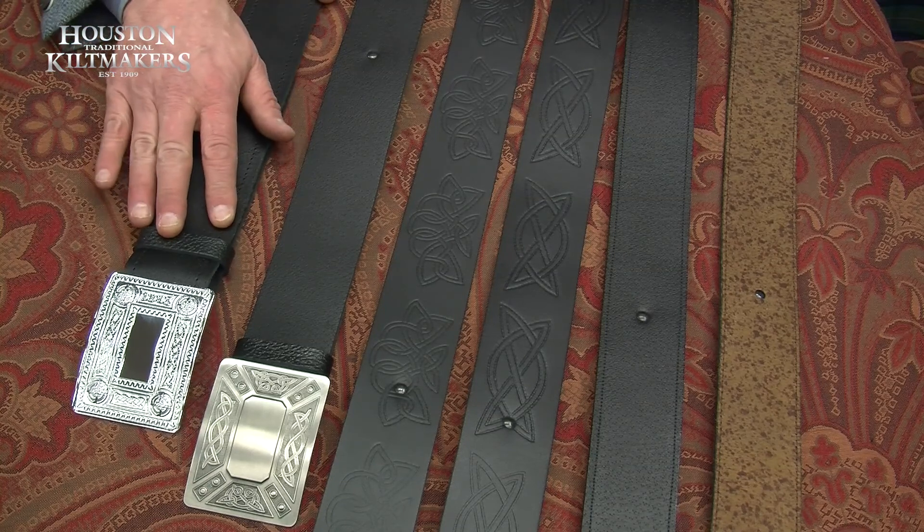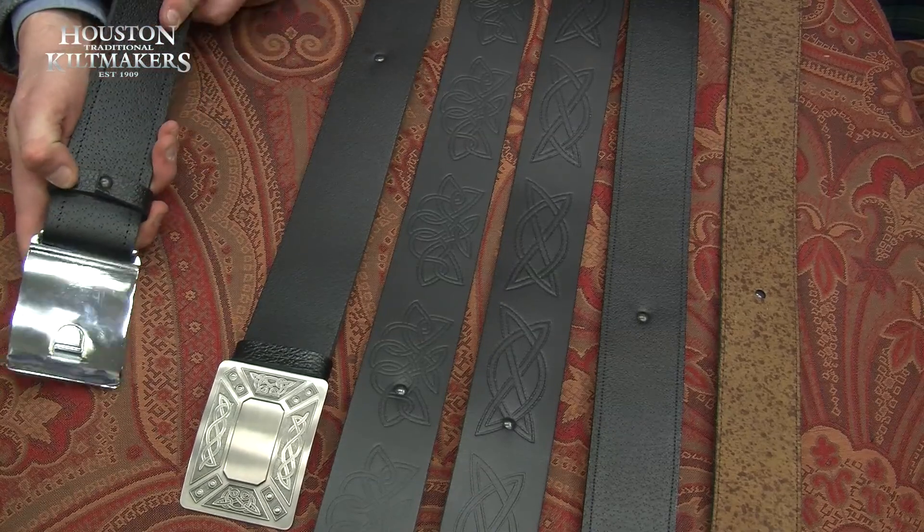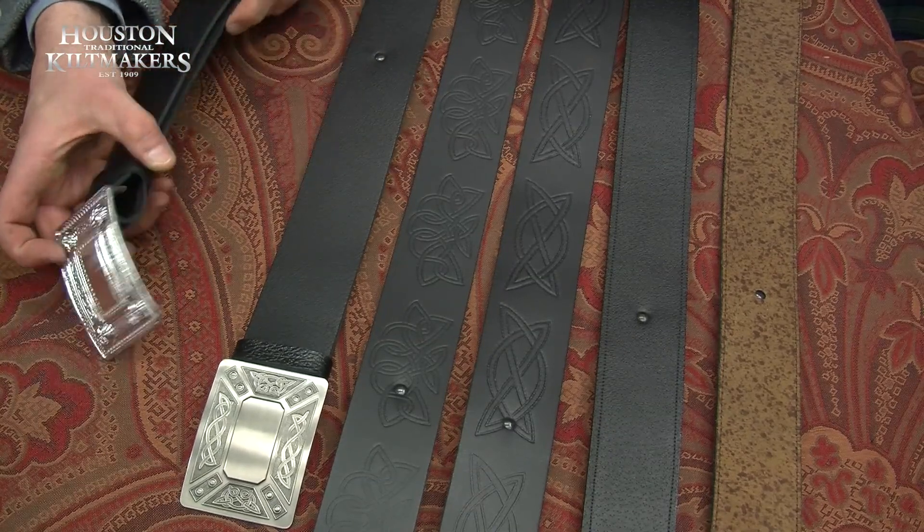This is your starting price kilt buckle and belt. It's a very basic one and they've got the velcro adjustment which is slightly flexible for size.